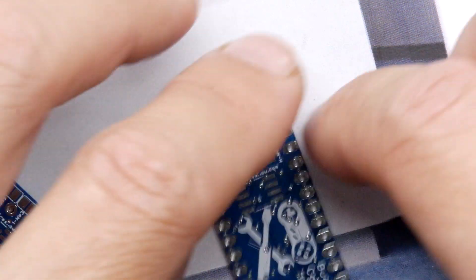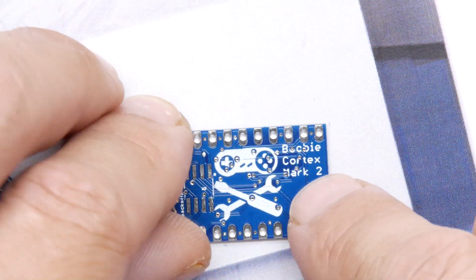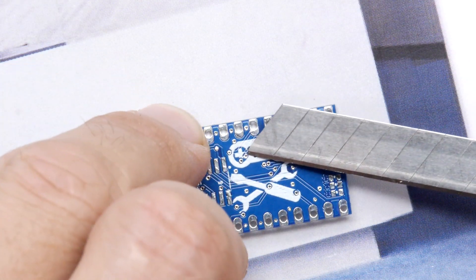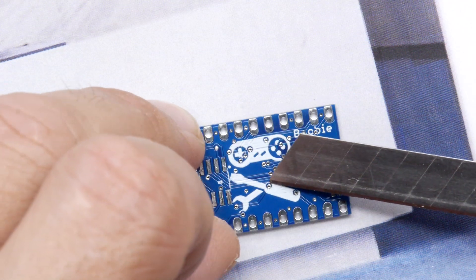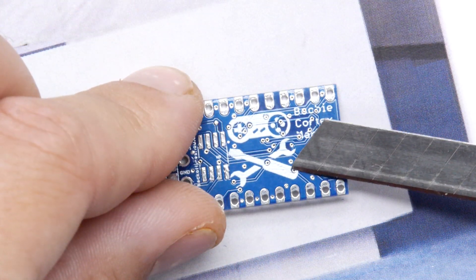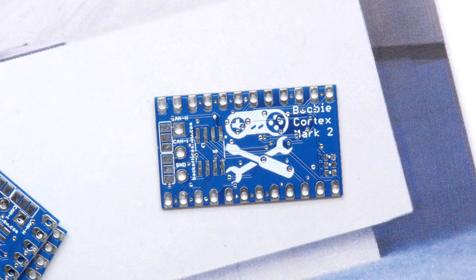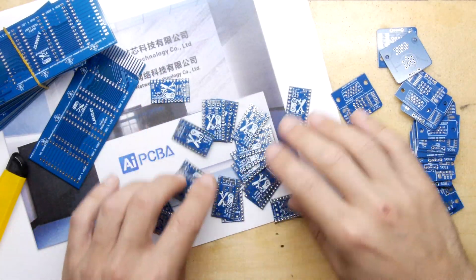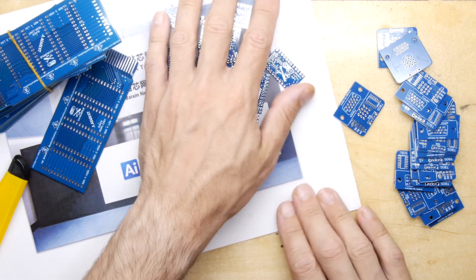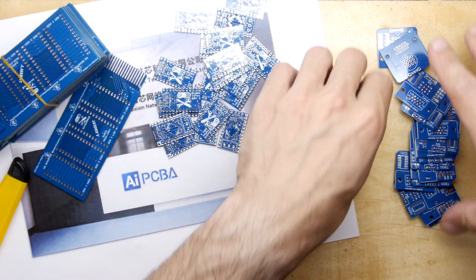Those are looking really good. One thing that can sometimes be an issue on rapid prototype PCBs is the silk screen — it can be a bit hit and miss. Here you can see I'm missing some chunks because I made a mistake: I forgot to tent the vias. That means the silk screen isn't done properly in those areas, so I'll have to fix that in a future revision. I ordered what looks like at least 20 boards, so that'll keep me going for a while.